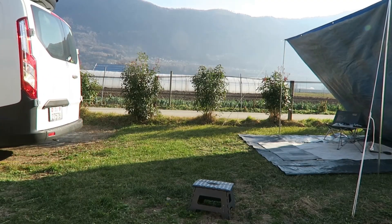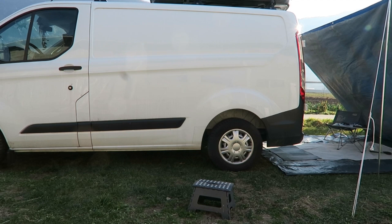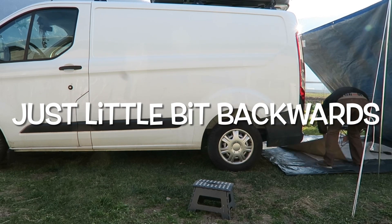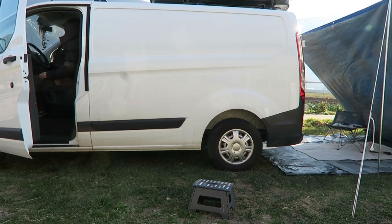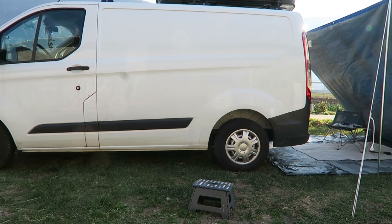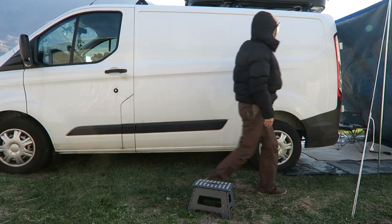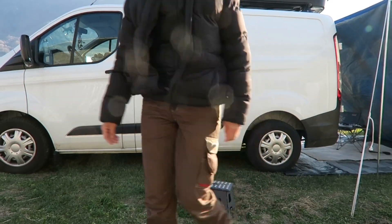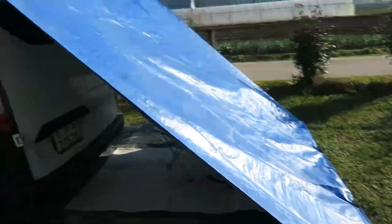Let's try it out with my car — I'll come back with my back doors inside the tarp and see what happened. So this first try, I think it's not working as I thought it would because it's too small.